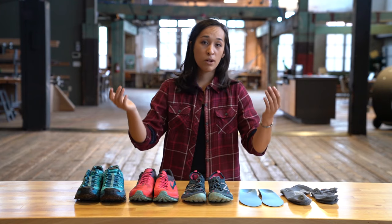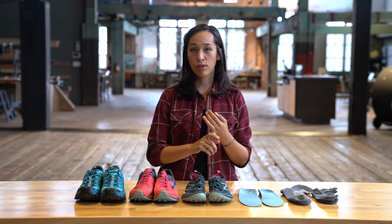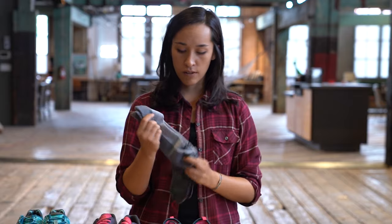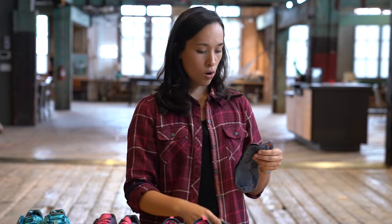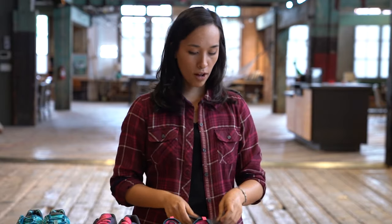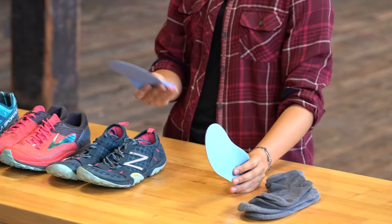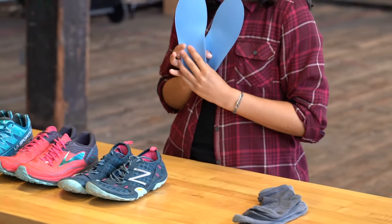Other than that, you want to make sure when you're trying on your shoes it's as realistic as possible to when you're actually running around. Try them on at the end of the day when your feet are the largest they're going to be. Bring the socks that you're actually going to wear for your activity — whether they're a little bit thicker or the thinner low-profile ones — and try them on with the shoes. And lastly, if you use orthotics or custom footbeds, bring those in as well.